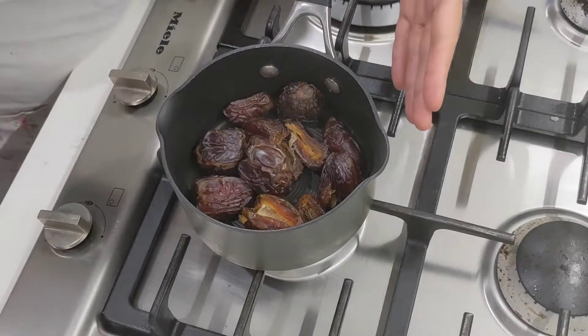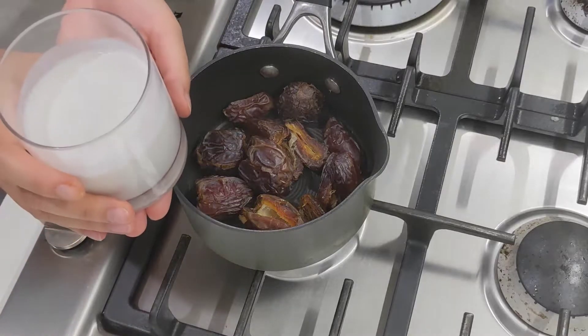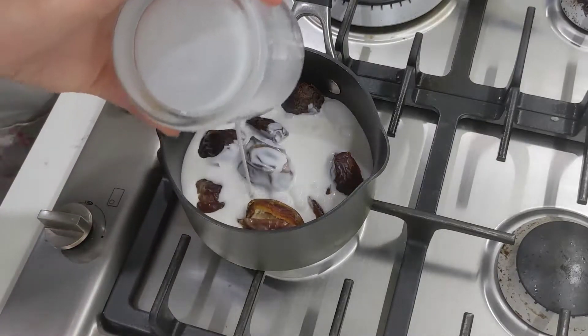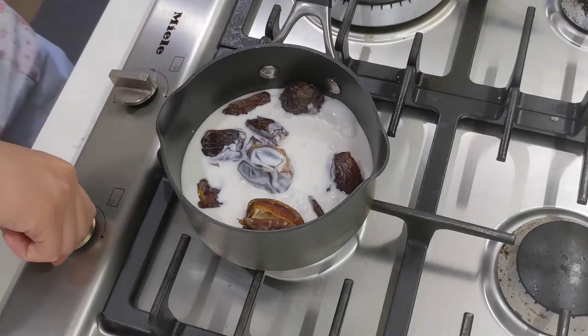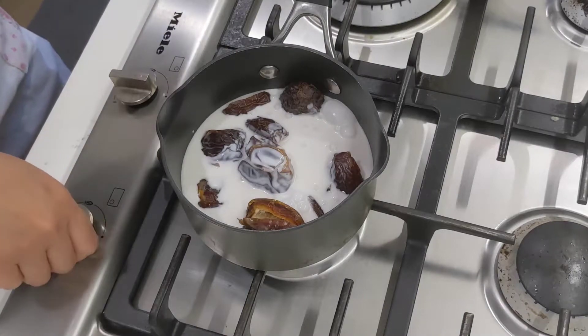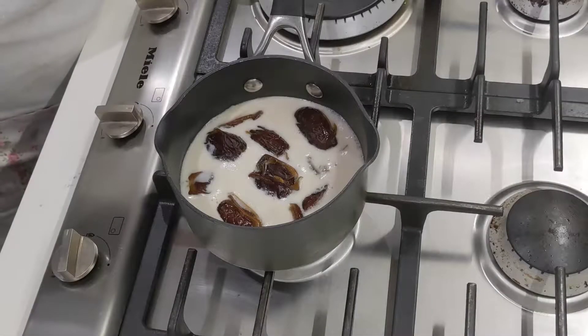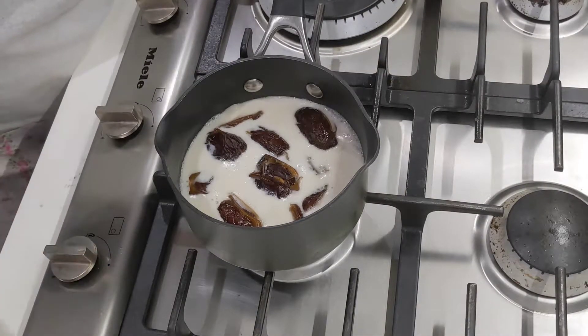Put the dates in a small saucepan, to which we'll be adding the coconut milk. We'll bring this to a quick boil. Once you see it bubbling nicely, switch off the heat and let it stand covered for 10 minutes.